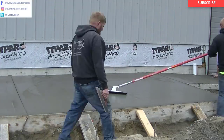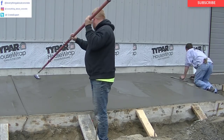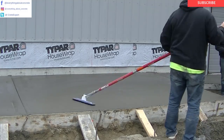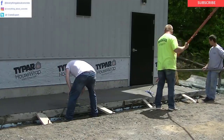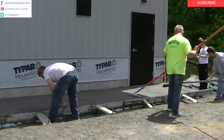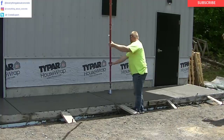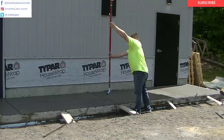Once we mag float it out, we re-cut the grooves to make sure they're really clean looking. You can see the sun's coming around the building — that corner's in the sun, so the concrete's going to dry a lot faster in the sun than in the shade. That's why we're brooming that little piece right now — that corner was drying pretty fast. We just have to keep working it as the sun starts coming around and stay ahead of it.